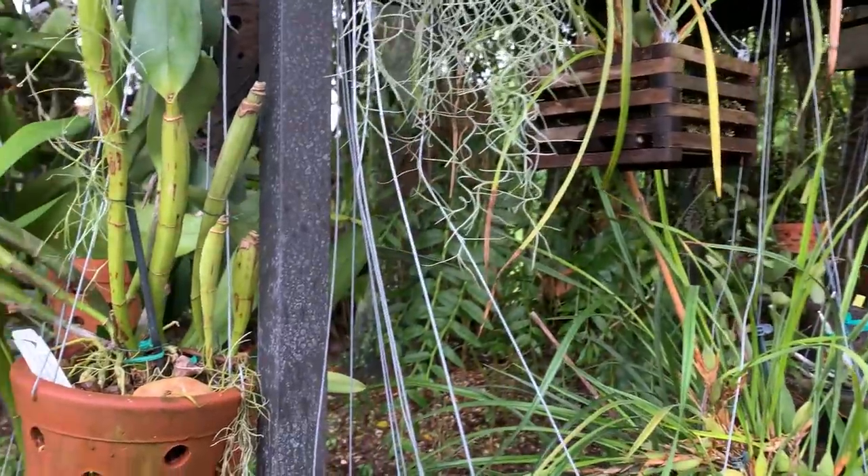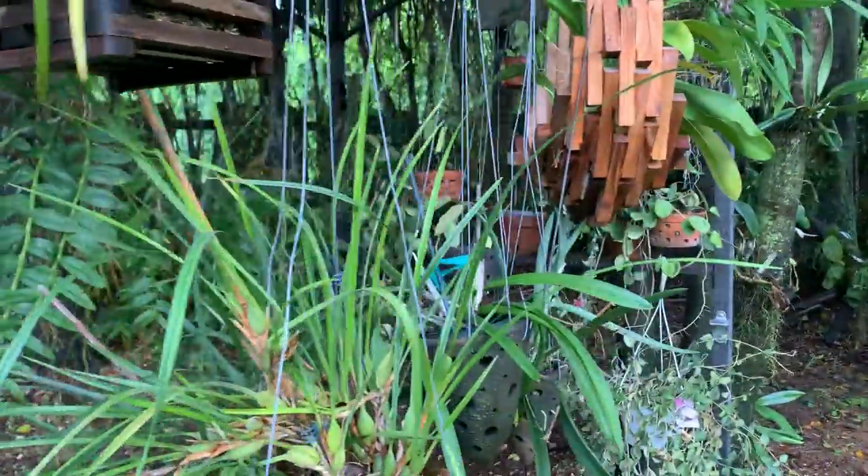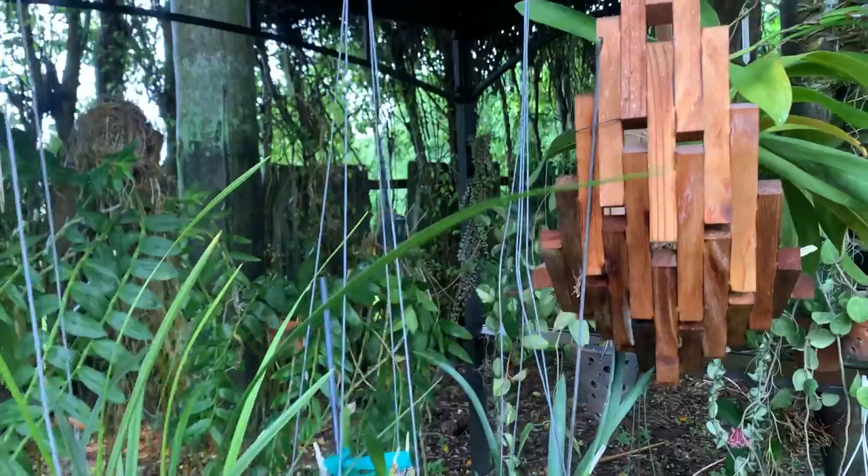I'm starting to see some early signs, but it's not a big issue yet. However, I know that in a few days, if the rain continues, I will start to see some fungus.